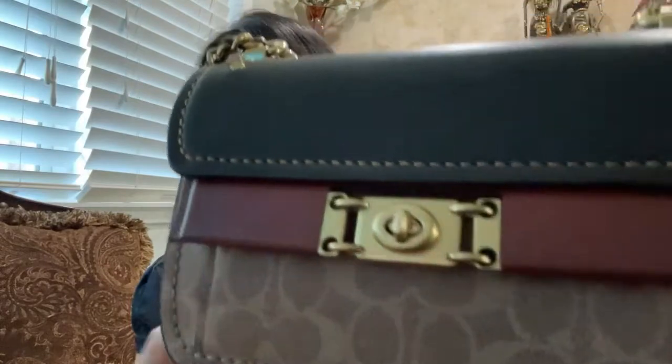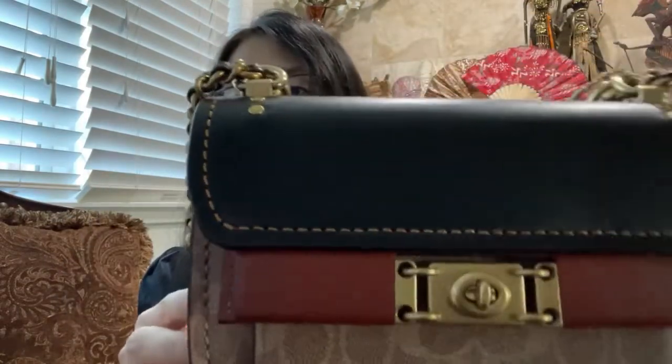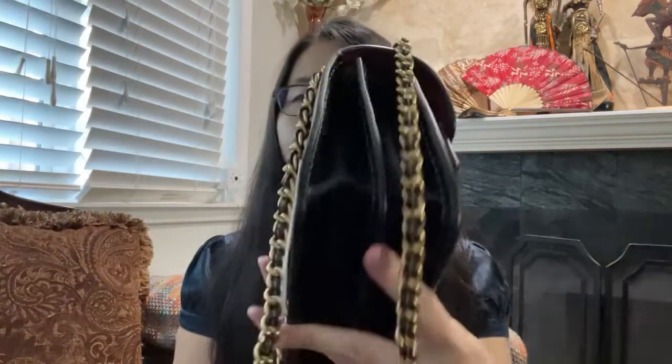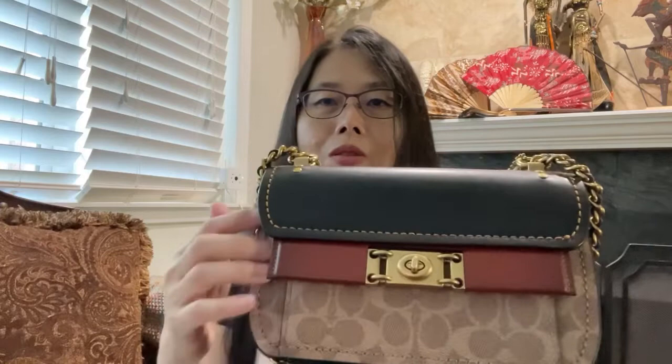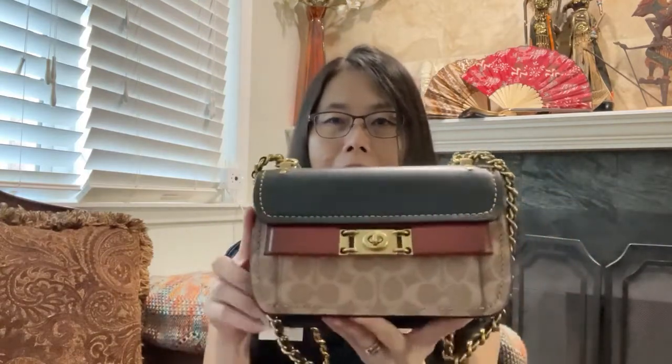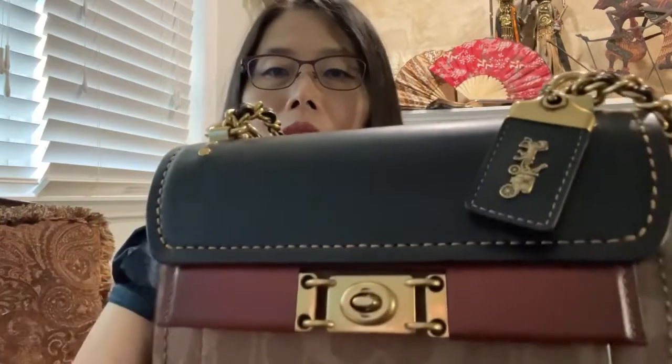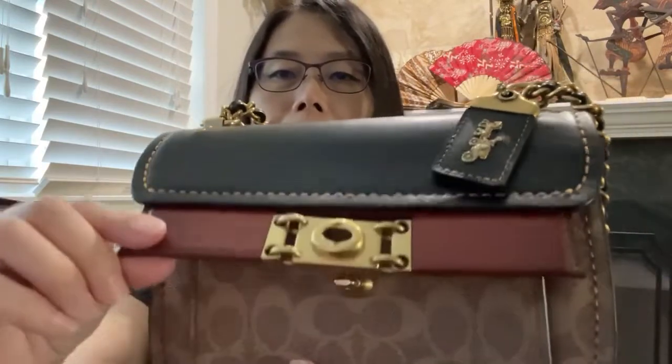The base here is the signature canvas, and this is the glove tan leather on the top. The sides and bottom of the bag are all leather, so the signature part is just over here — very minimal, which makes it attractive to me. It is a crossbody, so it's kind of a small bag. It has a hang tag with a horse and carriage, and the hardware is brass. The strap is brass metal and leather intertwined together.